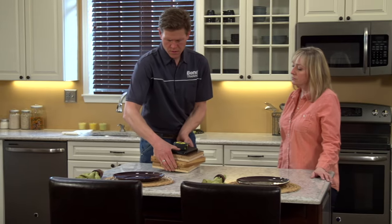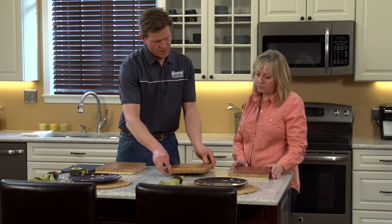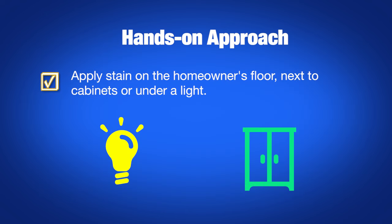We always want to make sure the customer is getting exactly what they want, so helping them choose the right stain color is an important step. One of the best ways is to show them pre-made stain samples on the same wood species as their floor. A more hands-on approach might be to apply a few different stain colors on a small area of their floor, possibly next to cabinets or other focal points and viewed under their normal lighting.